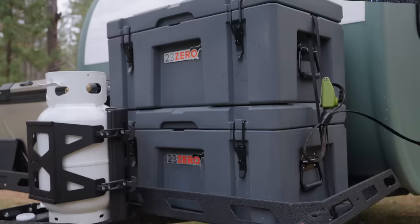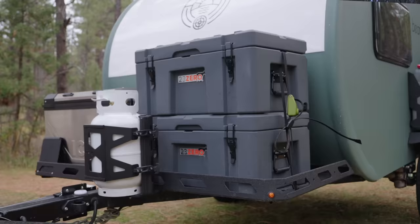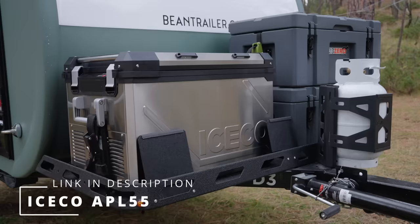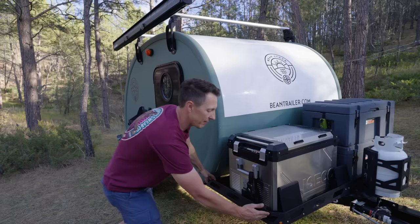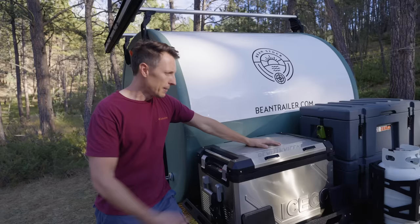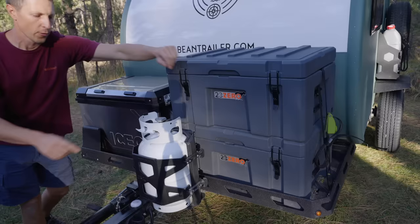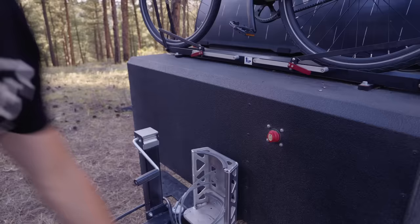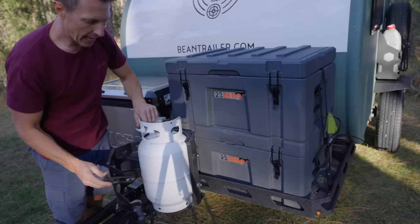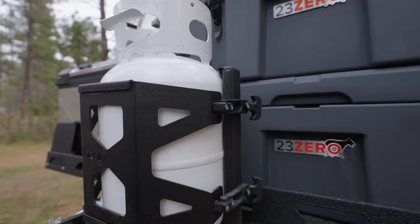Over here I have two large cases stacked on top of each other. This is a weather-sealed fridge — Isco makes one, ARB makes one too, probably twice the price — so you can keep this out here exposed to the elements. One suggestion I'd have is to extend this tongue platform just a little bit, because if they added five to six inches you could put small motorcycles on there. Also remember that propane issue I talked about on the Beanstalker, how hard it was to bring it in and out? Either these guys took our feedback really quickly or they were one step ahead of me — they've designed this new one so it's just one snap here and one snap here.